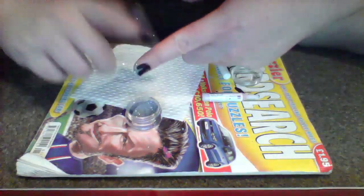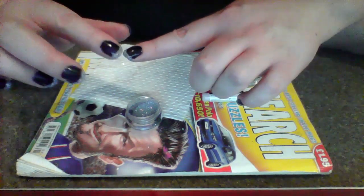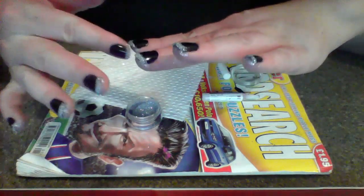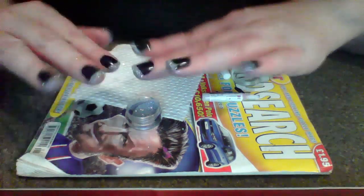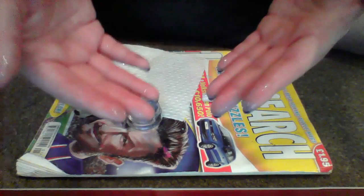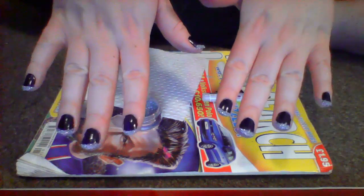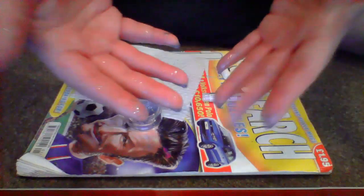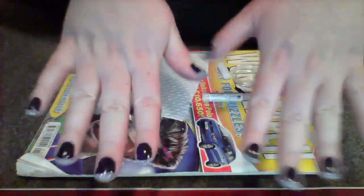I'm just going to tap off the excess and then press the glitter down. And there we have it — midnight nails. You don't have to worry about the excess glitter on your hands. Just give the glitter about 10 minutes to set and you can easily wash the excess glitter off — it'll instantly come off. Beautiful.